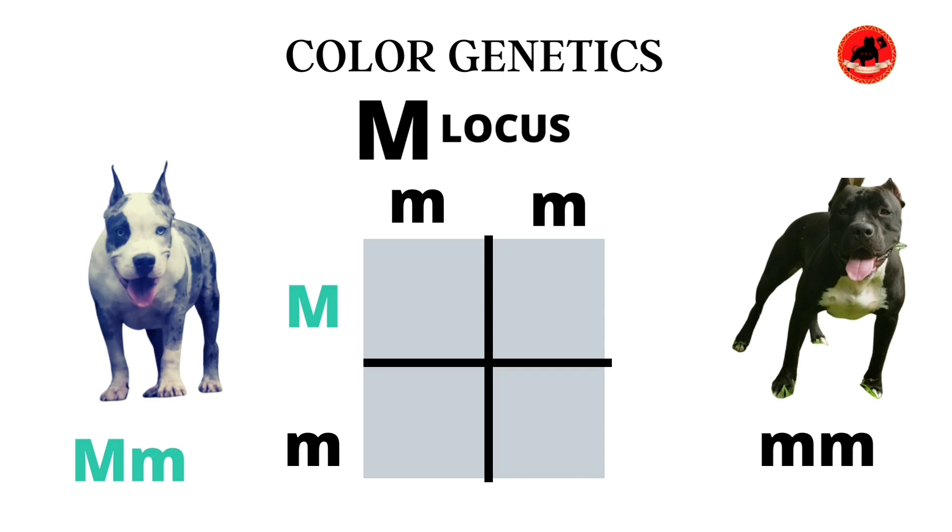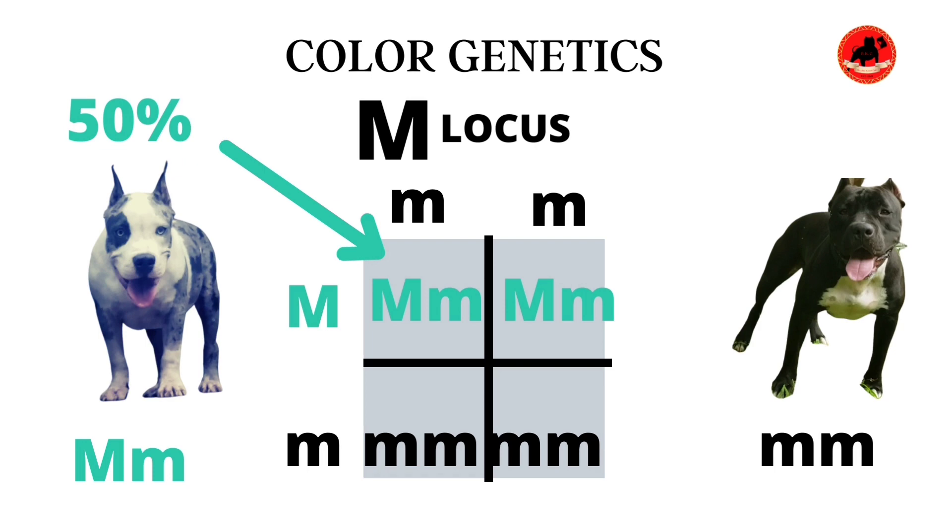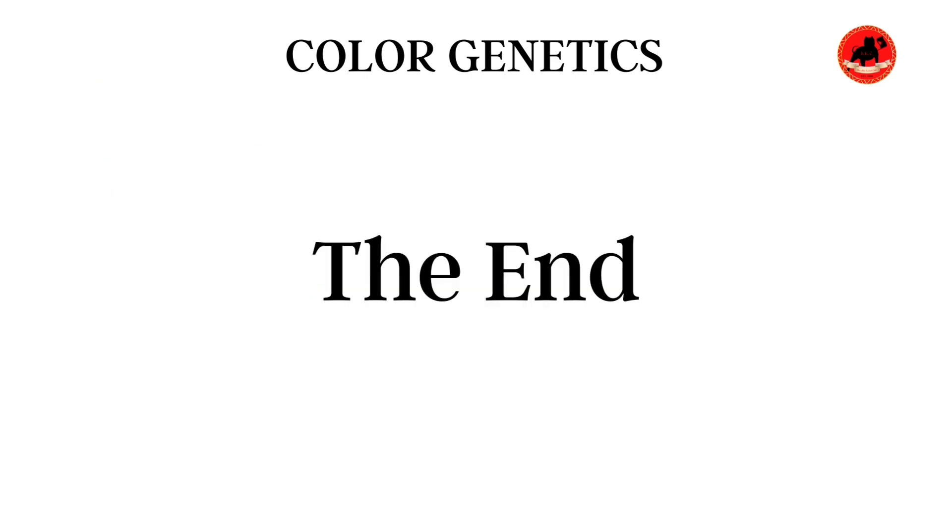If we did a regular breeding with a Merle carrying one copy of the Merle gene, going back to a female who does not have a copy of the Merle gene, we would still have a 50% Merle litter and 50% non-Merle litter in general circumstances. Of course, that could vary depending on what genetics the dogs push in their litters. This is a dominant gene, so you only require one copy to get to your goal of producing a Merle litter.